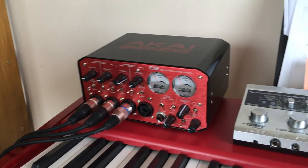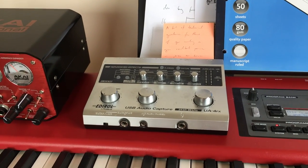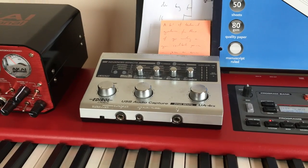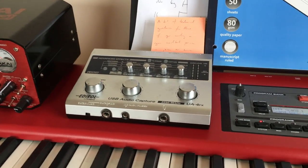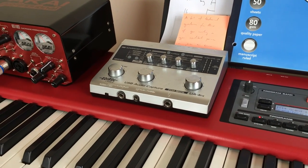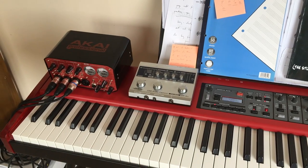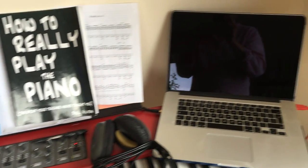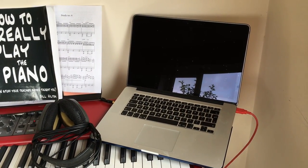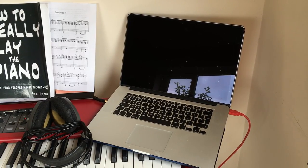If you need an audio interface to translate the sound of your voice or the signal from your piano into something your laptop can use, that's what these do. All of this goes around the back of the piano through a USB cable into my Mac. I also wear a pair of headphones when recording so that I can monitor the sound. What we're going to look at now is the software I'm using on my Mac and how I'm capturing that sound and then editing it all together.